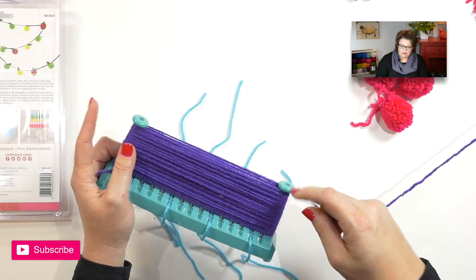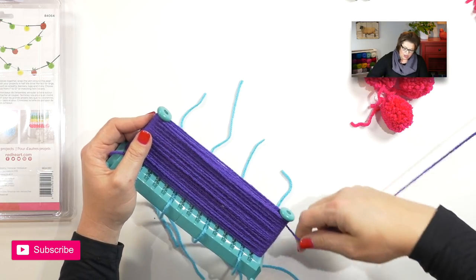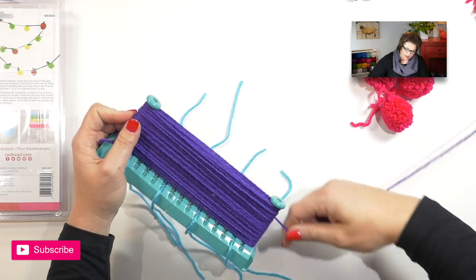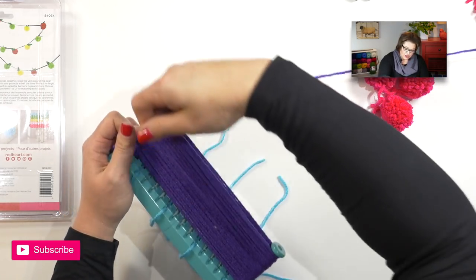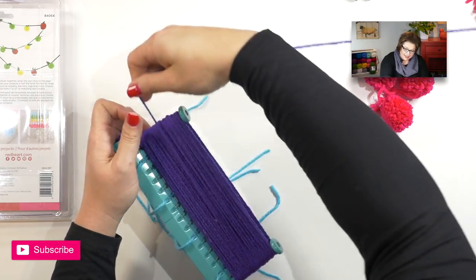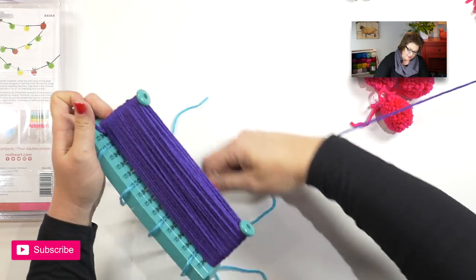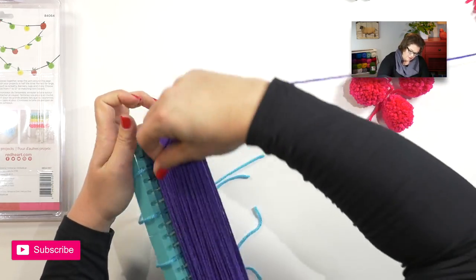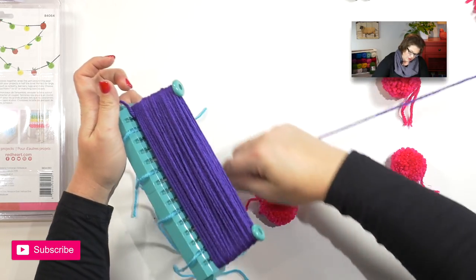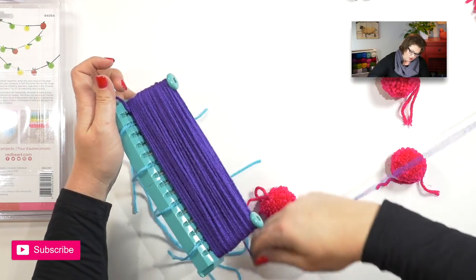As you find that you've wrapped all the way to the top of your pegs, you can go ahead and start working back down towards the bottom, just overlapping the yarn on what you've already wrapped. Try to keep it as consistent as possible working down the pegs. Once again, the more yarn you wrap, the fuller the pom-poms are going to be.